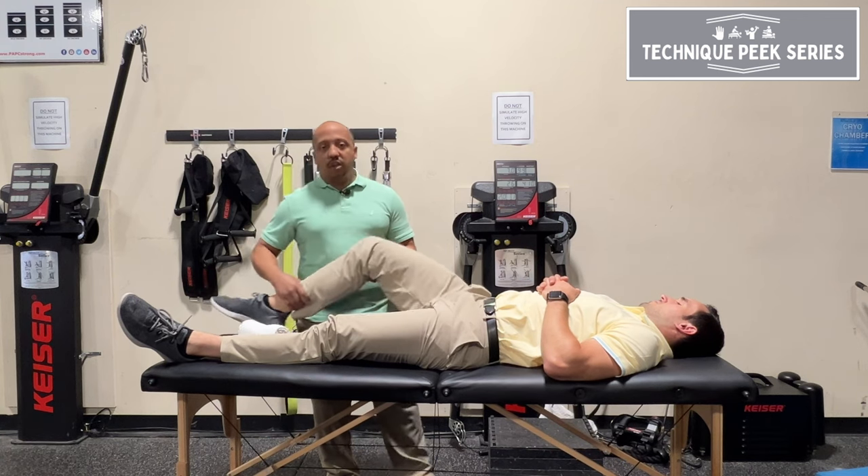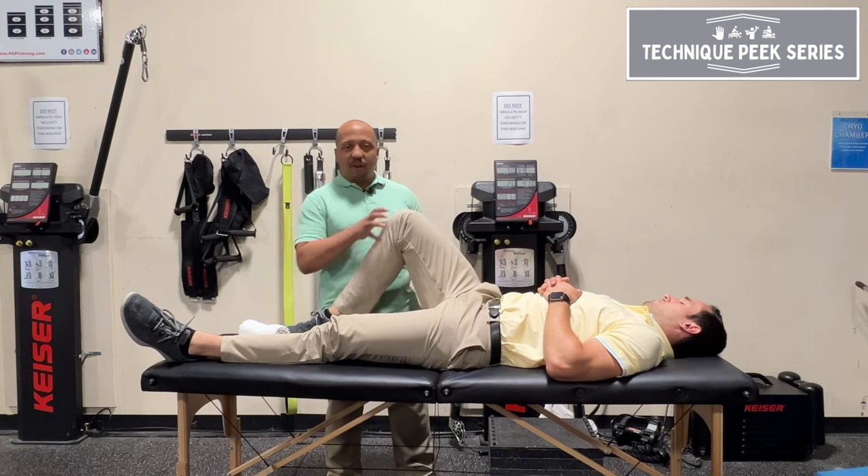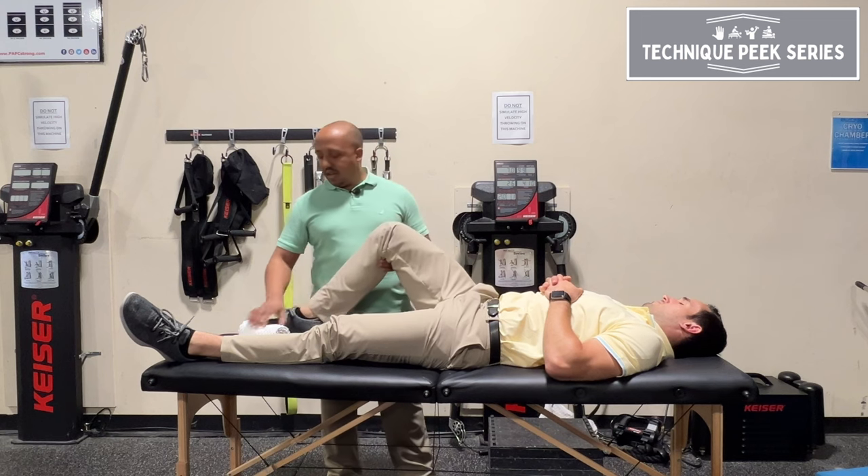Obviously, since you have OA, you don't want to compress the joint by trying to force it into flexion. A good way to create a little bit of space in the joint and give them a little bit of relief while you're trying to get that range of motion is you can take a towel.